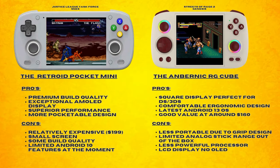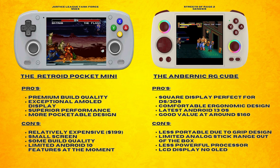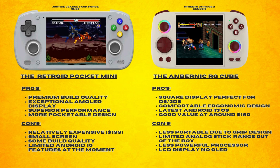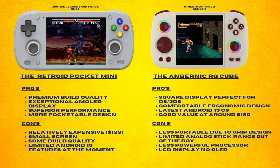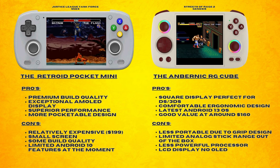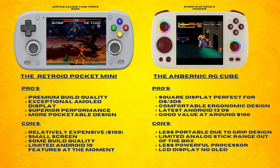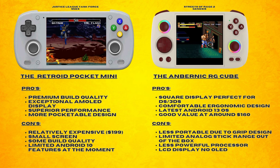The Retroid Pocket Mini has premium build quality, an exceptional AMOLED display, and superior performance. It also has a more pocketable design. It is unfortunately relatively expensive at $199, and it has that small 3.7-inch screen. You also may have some build quality issues on your unit with those face buttons being so tight. It is also limited to Android 10 features at the moment, so if you want the more updated OS, you will have to wait for Retroid to release that version.